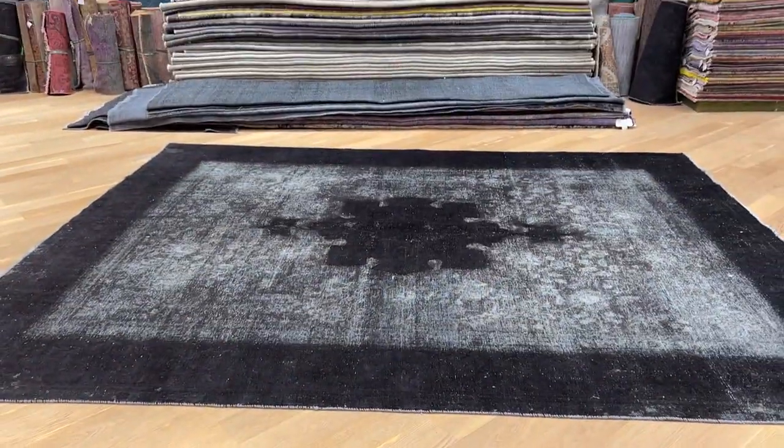Some areas of the carpet, of course, being a vintage carpet, are more faded, like the sides here. If you have any further questions about this carpet, feel free to contact us.